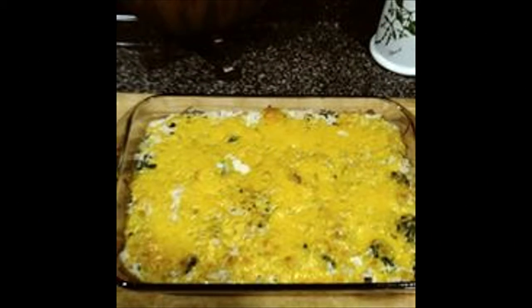And whenever there's broccoli, there has to be broccoli cheese and rice casserole. I generally make this during the winter and spring months because I like to make it with fresh broccoli, not frozen broccoli.